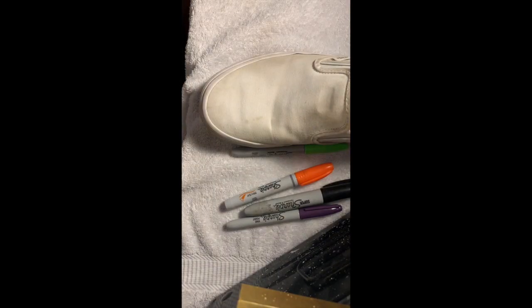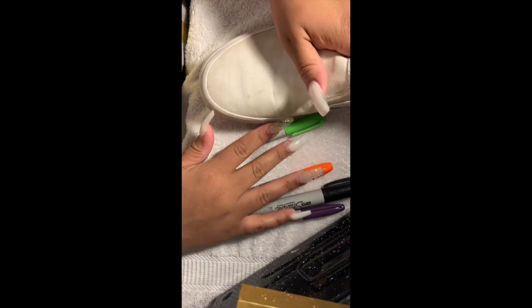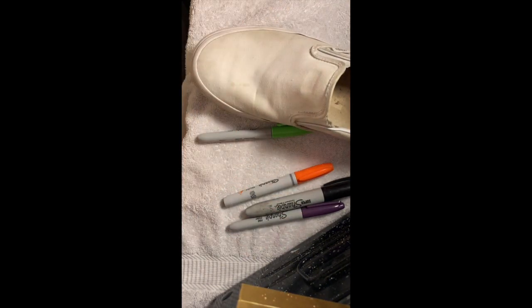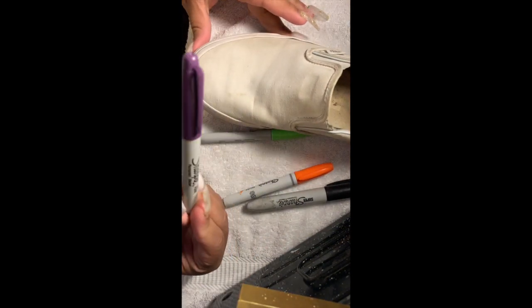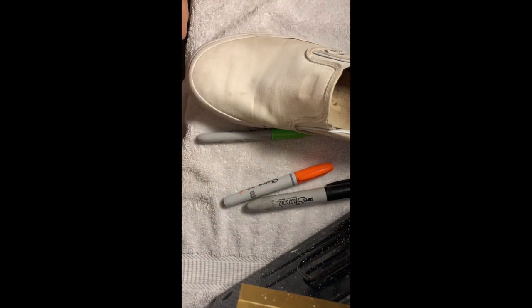I'm going to color on the shoe with Sharpie and then spray it with alcohol. I don't really know what color I want to do, but I guess I will attempt to go in with the purple first.